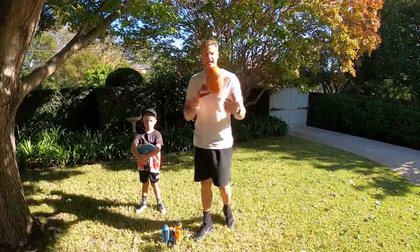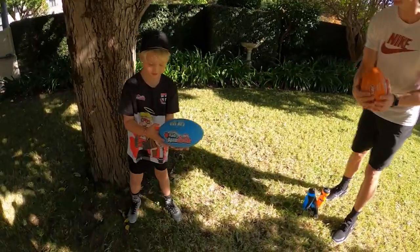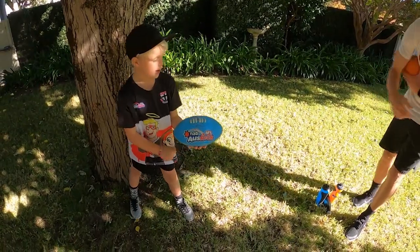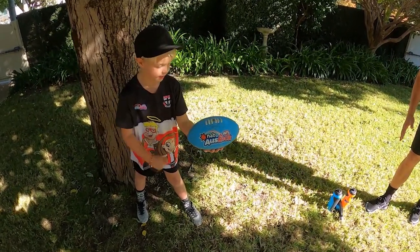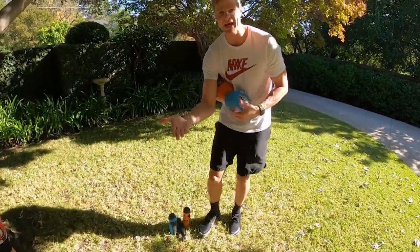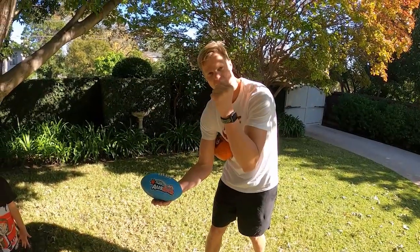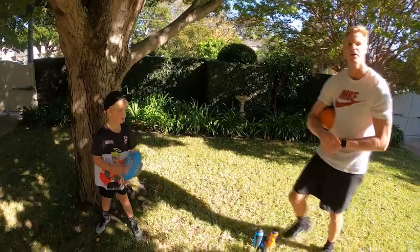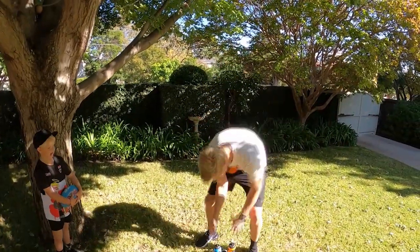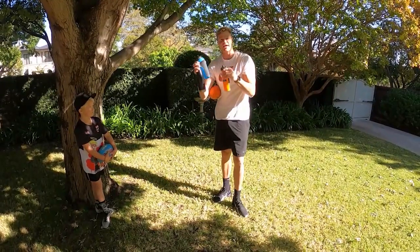Now let's work on our handballs. We practiced those a lot last week. Flat fist — hit it off your flat hand like this. Really good. Ball on your hand, make a fist with your thumb on the outside and then hit it off. Perfect, that was really good. To make this one a little bit more interesting, we're going to have a little obstacle course first and then you can do the handball.